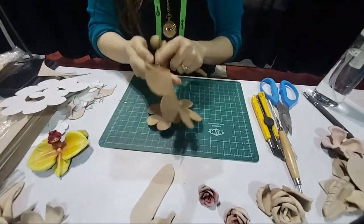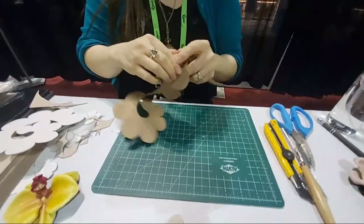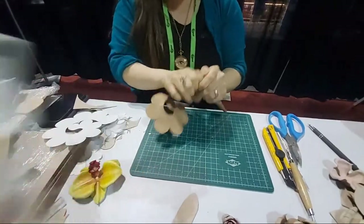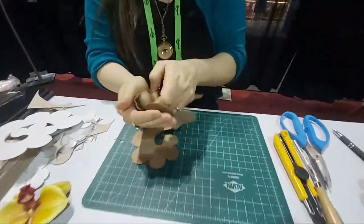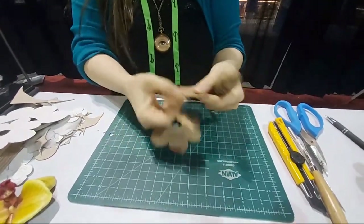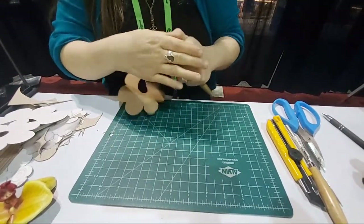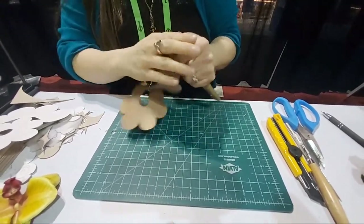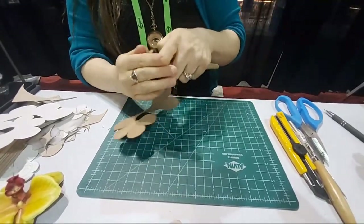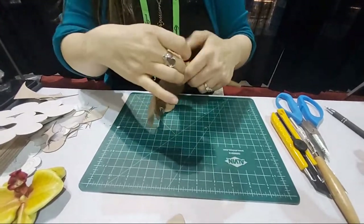With the top part of the leather facing me — it's already damp with just regular water, just a spray bottle — I want to press these petals over this round end. I'm not worried about wrinkles on the edges, that's totally fine. I'm just stretching it over because the leather is a little bit stretchy when it's wet, and I just want to get that little round shape that rose petals have. It makes it look so much more realistic.